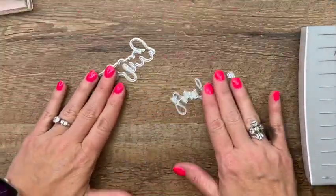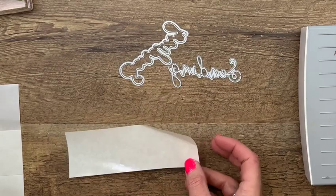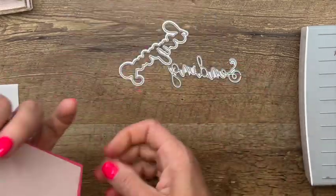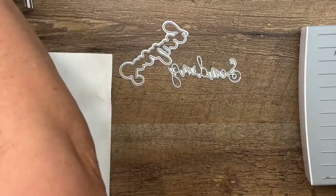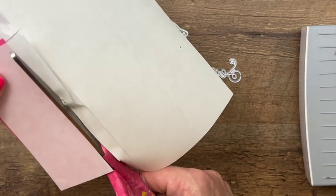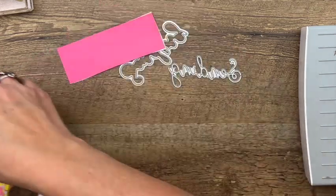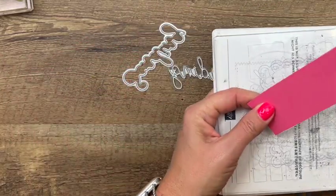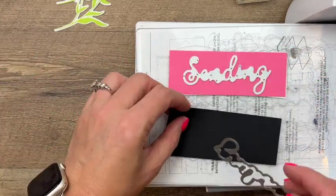Now that I have all my pieces cut out, we're going to cut out our 'sending' word as well. I've got an adhesive sheet here and I'm going to put my Polished Pink piece of cardstock on it — that's going to turn this piece into a sticker, making it so much easier to adhere to that base. It's very narrow, and if you're like me I don't have a very steady hand with liquid glue, so this is going to help me do a much better job. We're going to put the skinny 'sending' on Polished Pink.